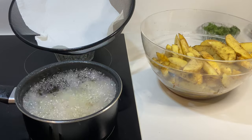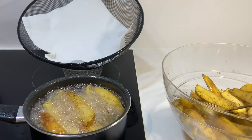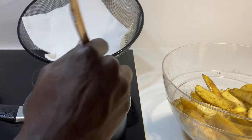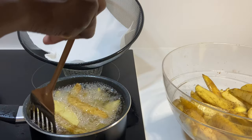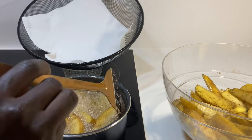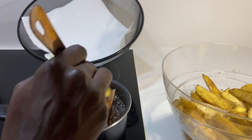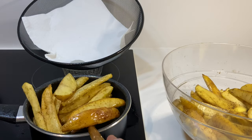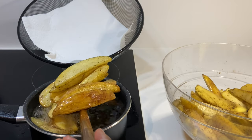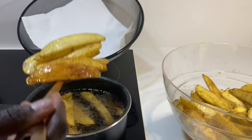By the way, you can also use an oven. When your potatoes come to the surface, you know they are done. Give them a little toss, then remove them and place them on top of a sieve so that the oil can drain.